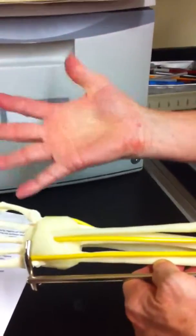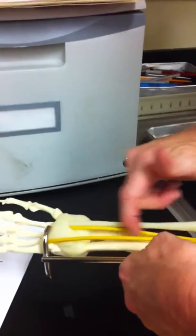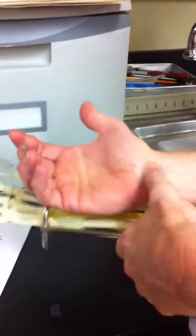Some of the major nerves from these different plexuses — first, looking at the arm: the radial nerve goes off towards the thumb, the ulnar nerve towards the little finger, and the median nerve down through the carpal tunnel. Those are three important nerves in the arm, and they all come off the brachial plexus.